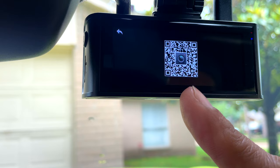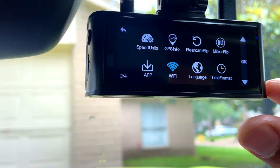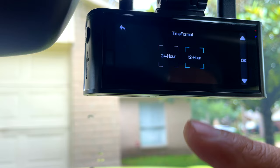You can scan this QR code and download the app — we're gonna check the app in a little bit. You can turn on the Wi-Fi here — we're gonna do that later. Language options: English, French, Dutch, Spanish — I'll leave it on English for now.